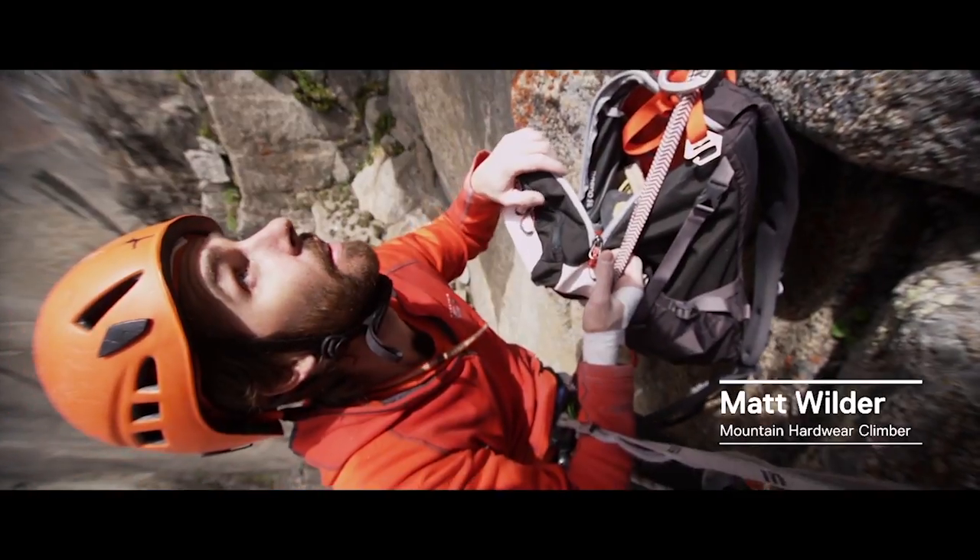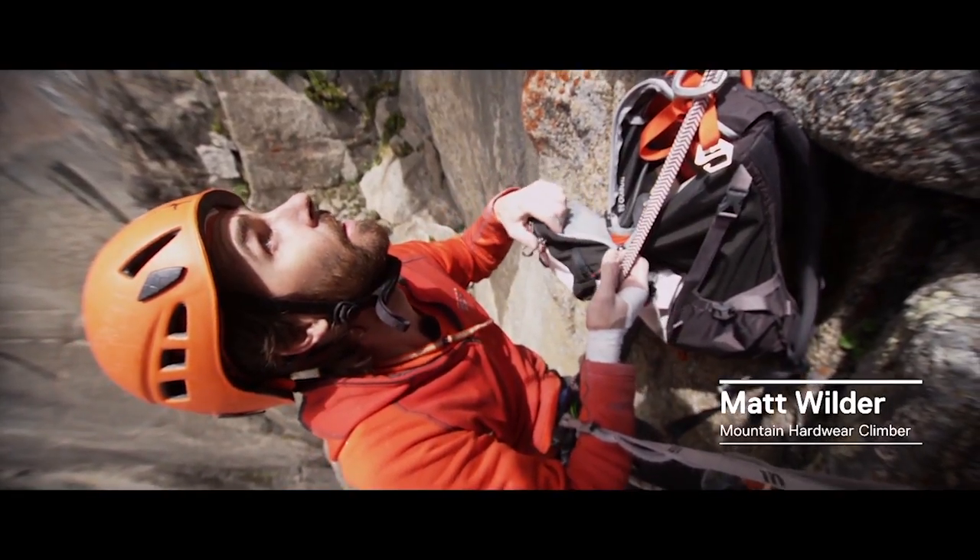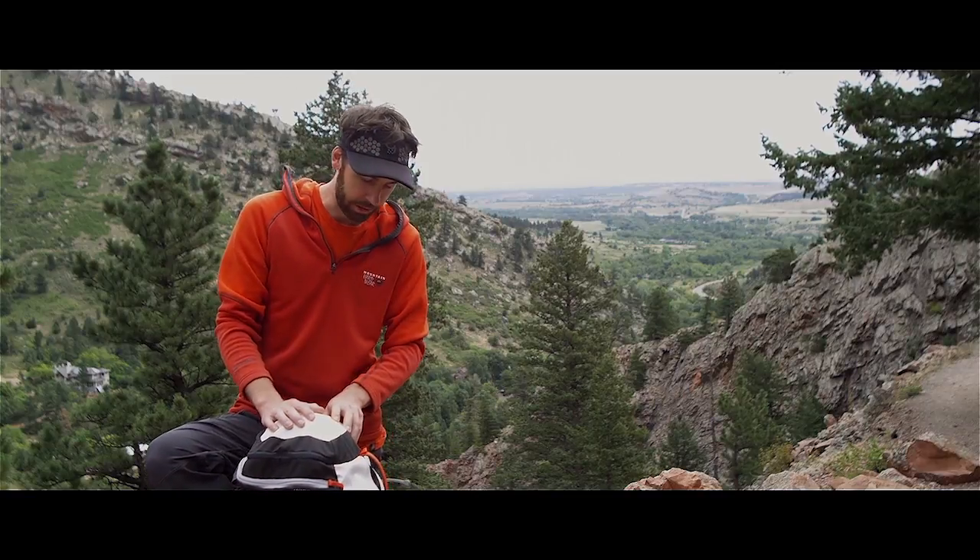My name is Matt Wilder. I've been testing the Waco 35 pack. I really like it — it's a great climbing pack.